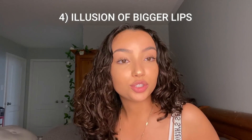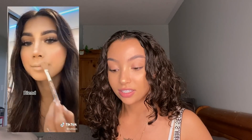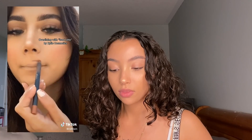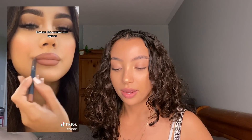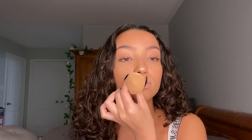The next hack is how to create the illusion of lip fillers — bigger lips. Conceal, blend, fake it. I think I could do this. Blend it out with your beauty blender and set it. If you were here last video, you'd know I disgust myself with my beauty blender.